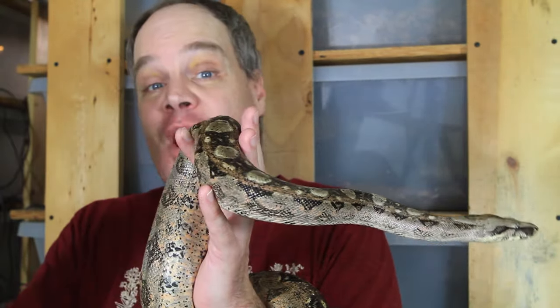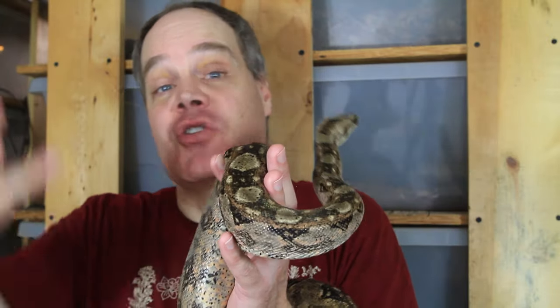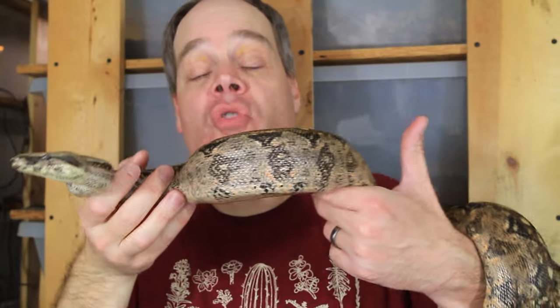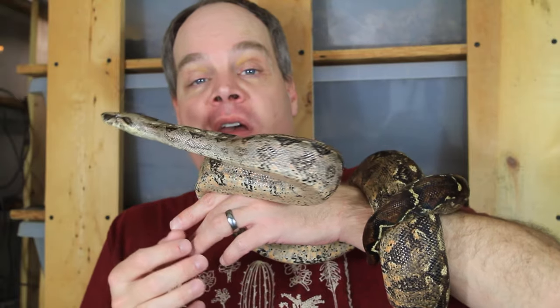That's just my opinion, which is basically worth what you paid for it, so I'd love to hear yours in the comments below. I hope you enjoyed the video and that it gave you some food for thought when thinking about your boa's enclosure size. Please write your comments below — thank you for watching, and enjoy your boas.